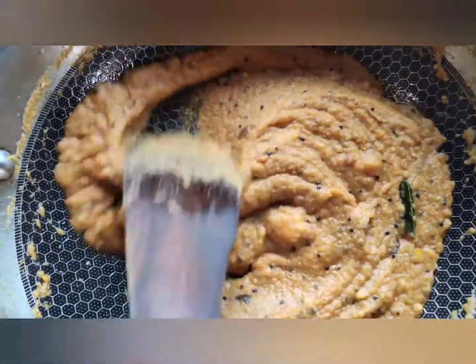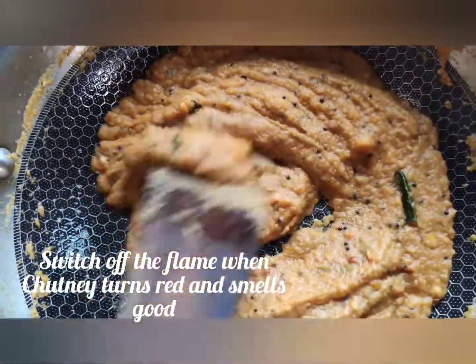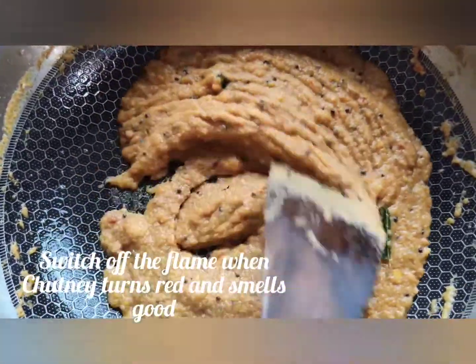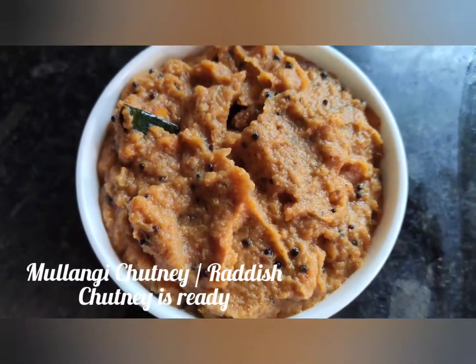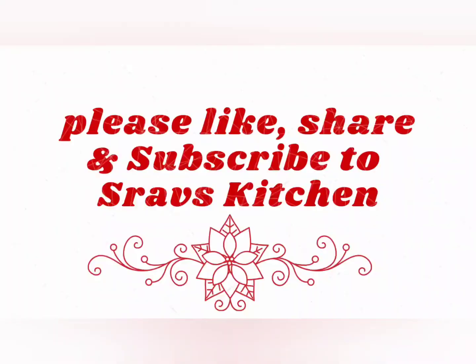Switch off the flame when the chutney turns reddish color and smells good. Transfer to a serving bowl. Our Mulangi chutney, our radish chutney, is ready. Please like, share, and subscribe to Shravski's.